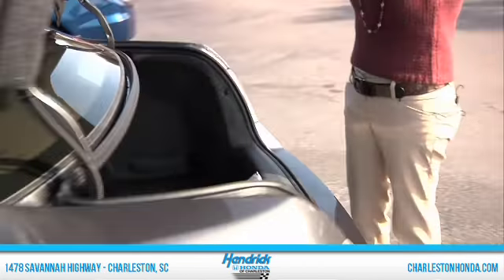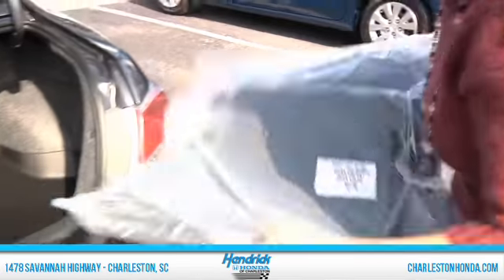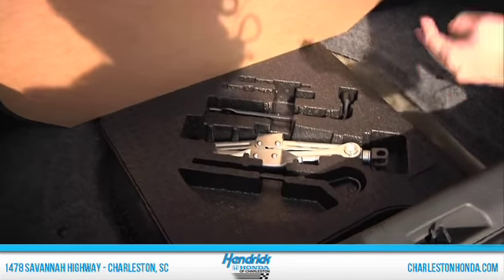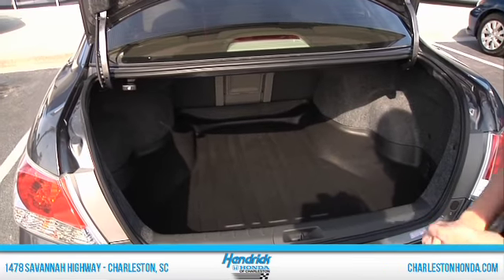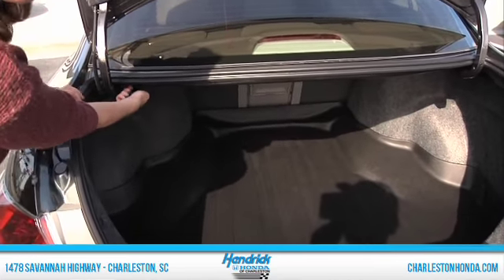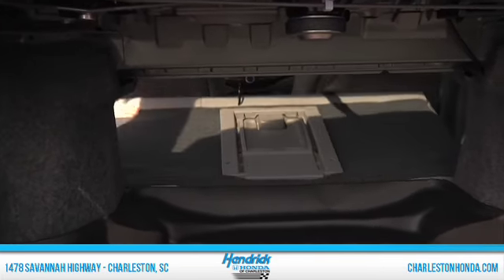Let's take a look at the trunk. We always keep the floor mats in the back until we sell the car — keep it nice and clean for you. This is where we keep the spare and the jack, all out of the way. Then you'll notice you have tons of space back here, great for golf clubs, groceries, whatever. And if you want to lay the seats down it's just as simple as pulling this little cord here and down it goes.